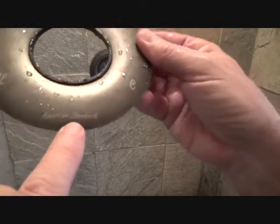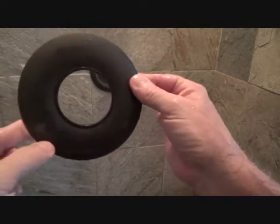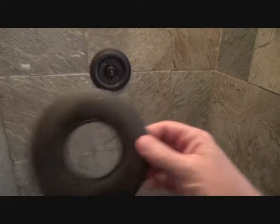It says 'American Standard' right there, and see this is H and C. So when I put this on here, hot goes on the left, C goes on the right — but that doesn't really matter because this thing spins anyway.